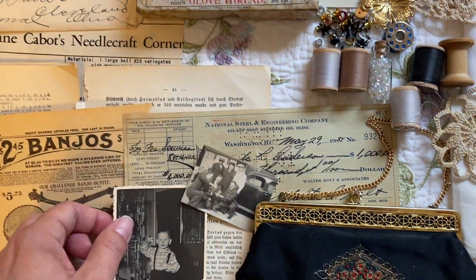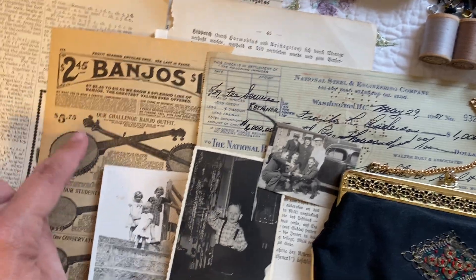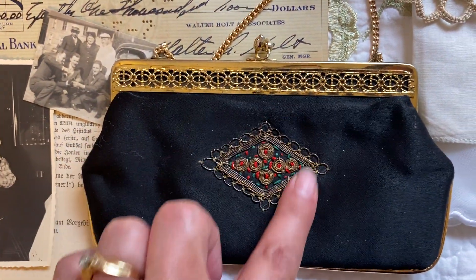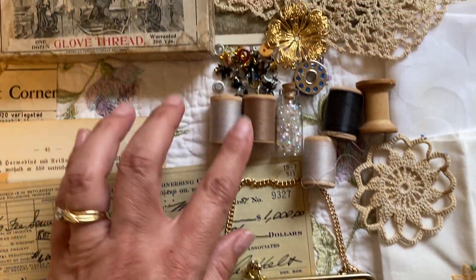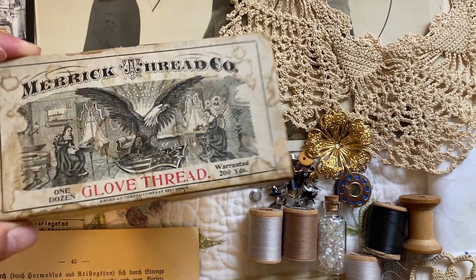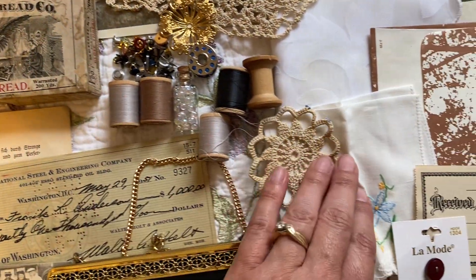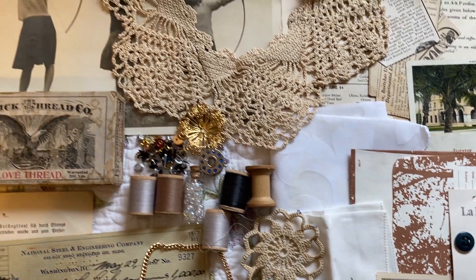There's an original check from 1951, a German book page. Oh, this is also a reproduction Sears catalog page — I apologize. These are original photos, beautiful. A vintage purse with pretty embroidery on it and beautiful metal detail. These are threads from the Merrick Thread Company in an original box — it's pretty beat up, missing part of it, but it has beautiful artwork on it. There's a little crocheted piece, a beautiful little hanky, and just some other goodies included for you to use.